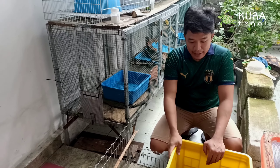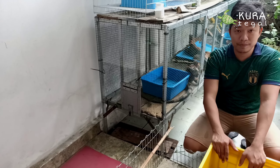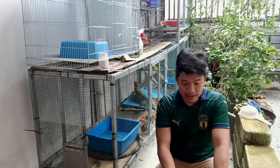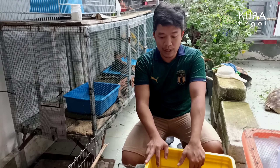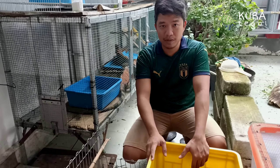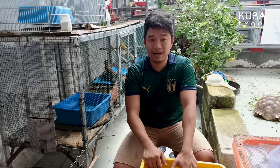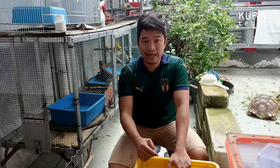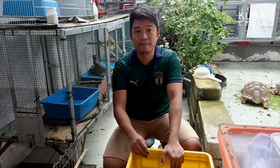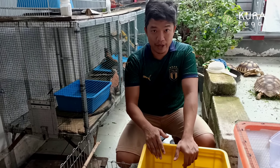Kita akan merendam karena cuaca di sini mendung. Untuk menjaga agar kura-kura tetap sehat dan tidak gampang sakit, kita memberikan perawatan ekstra. Kalau hujan, kesehatan kura-kura itu naik turun, gampang kena pilek, lubang hidungnya berlendir. Kura-kura saya yaitu Queen ini juga sedang pilek sedikit, kurang aktif, nafsu makannya agak berkurang, tapi kita tetap harus memberikan perhatian.